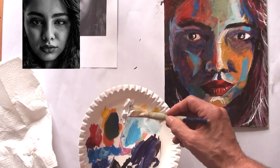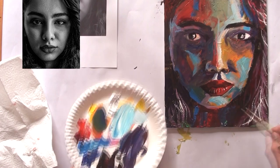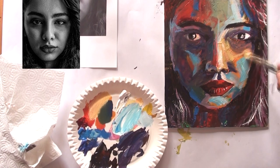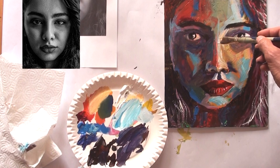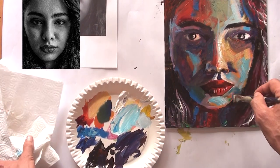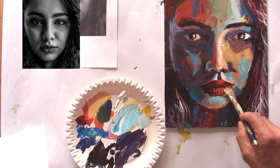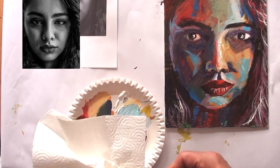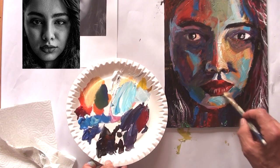Now this is really the fun part. At this stage I know the painting is finished in a few minutes, and now I can play with colors and add little details that push the portrait to a better level. I've lost a little brightness on the brightest parts, so now I'm correcting those small mistakes.